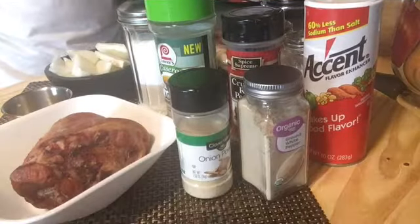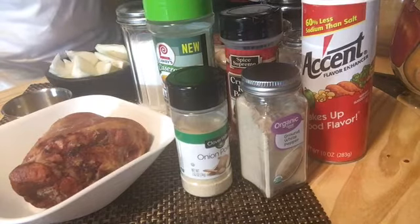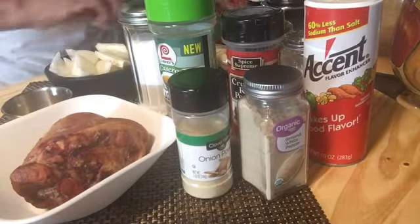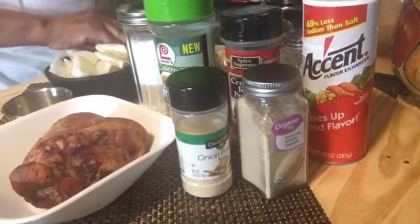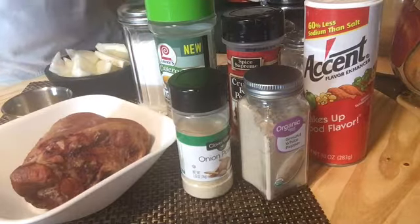Hey, hey, hey! Cooking with your girl Judy. Y'all, today I'm going to cook some homemade southern butter beans.